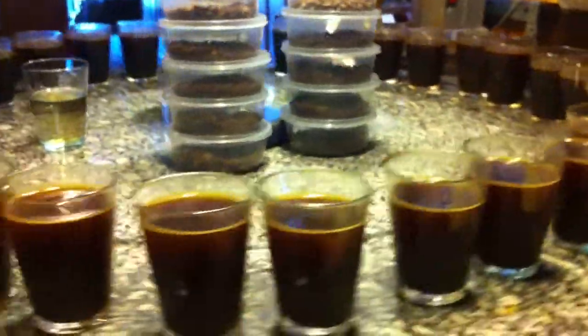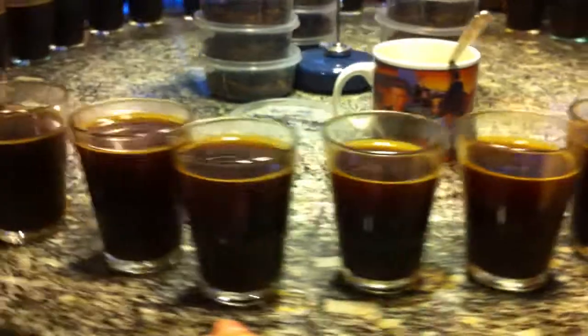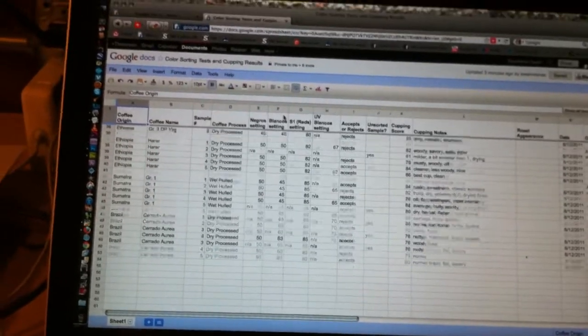These are the super secret things going on at Sweet Maria's Coffee right now — cups of coffee, but also cupping separations of coffee sorted by traditional color sorting techniques and also ultraviolet color sorting techniques. We're covering a huge range of coffees, from really nice washed coffees that seem to benefit not so much from defect removal, if you can even find defects, to some pretty edgy fruity coffees like Harar.